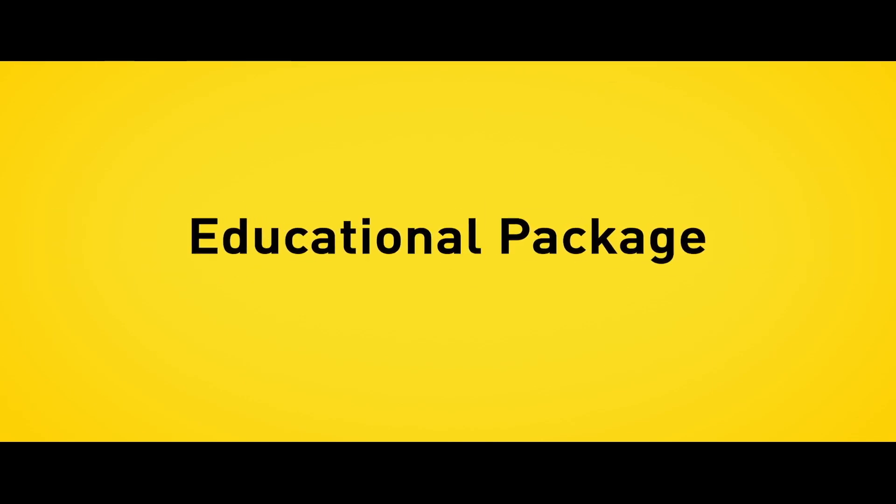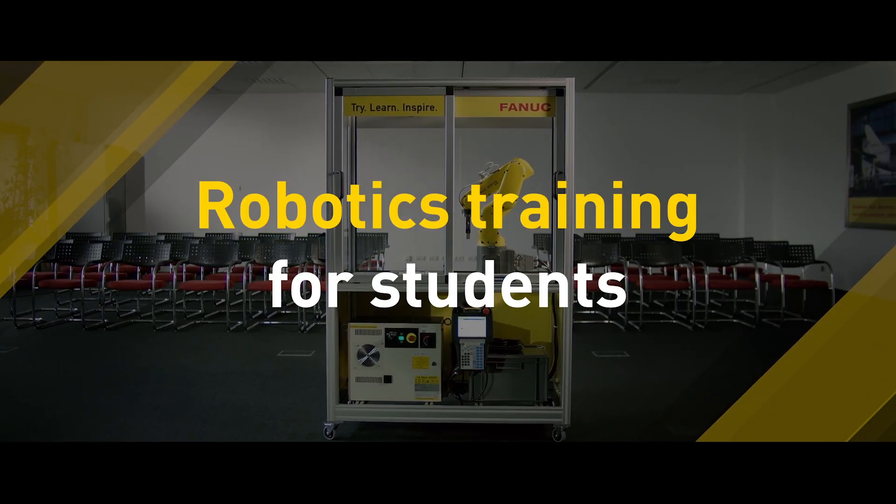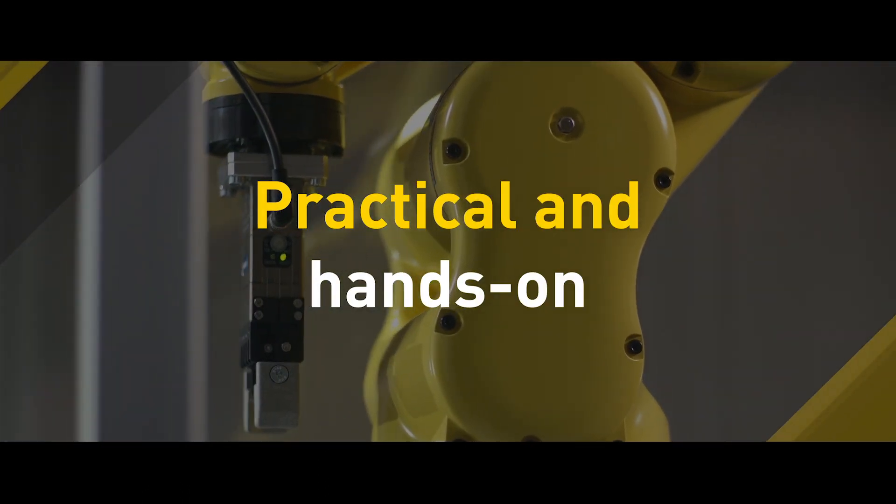The FANUC Educational Package. Robotics training for schools and universities. Hands-on learning for the future of automation.